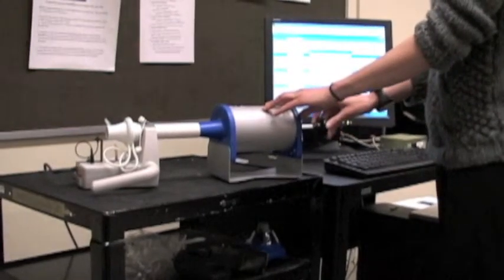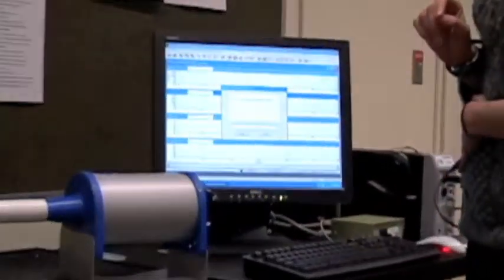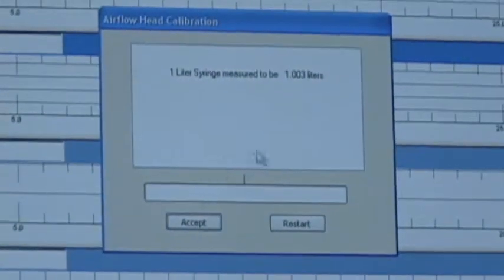One one thousand, two one thousand, three one thousand. You can see the one-liter syringe measured to be 1.003 liters — that means it's good. Press accept. Now the system is calibrated.